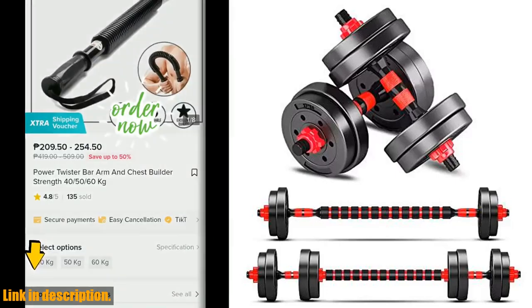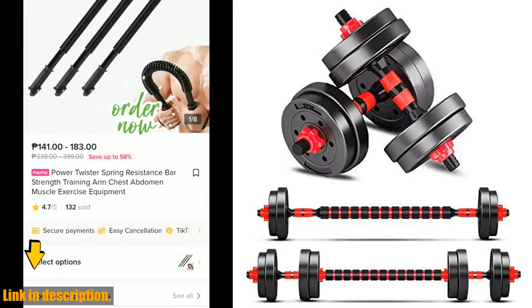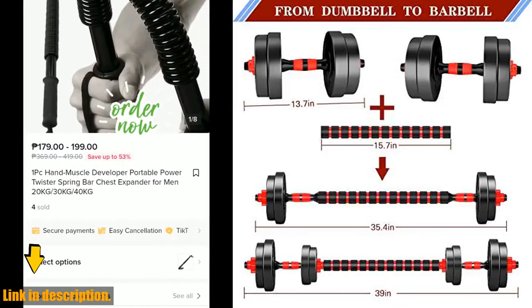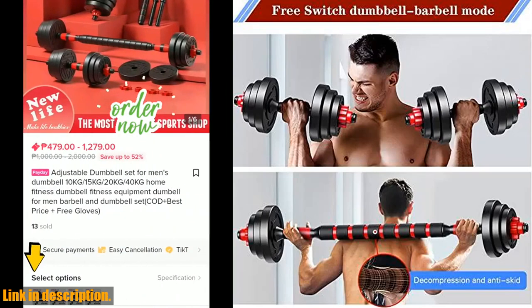Hey there, fitness enthusiasts! Today, I'm excited to introduce you to the BCBIG Adjustable Dumbbell Sets. Whether you're a man or a woman, these free weights are perfect for home gym workouts.